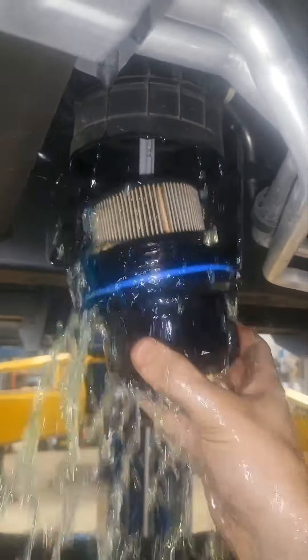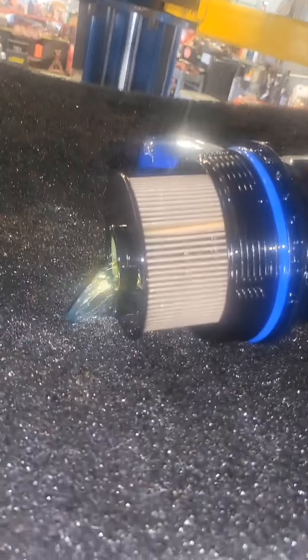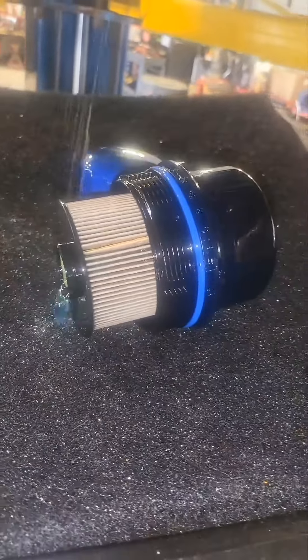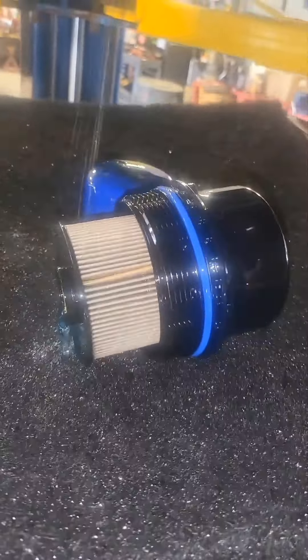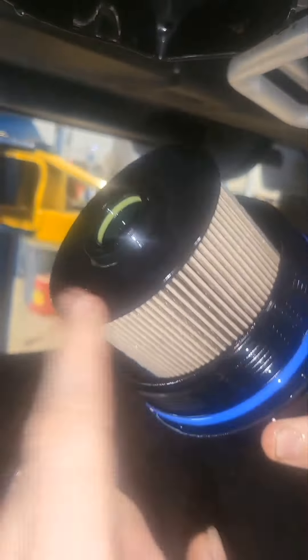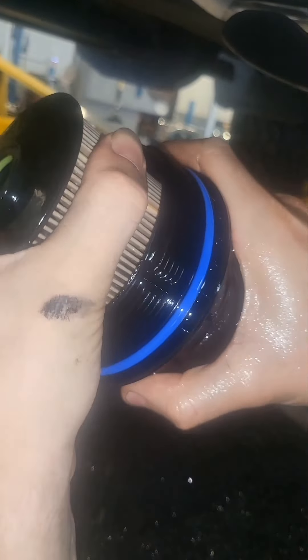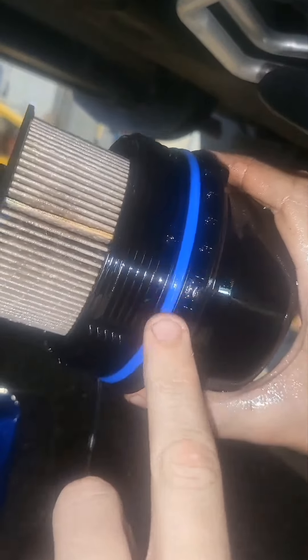It's definitely messy. As you can see, that's the filter, and what you'd be replacing is this piece by itself, which comes with all of this. It's actually two separate pieces and this gasket right here.